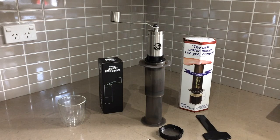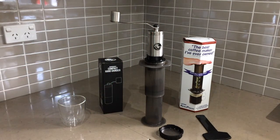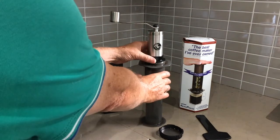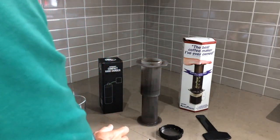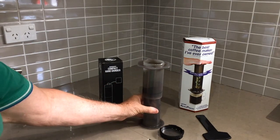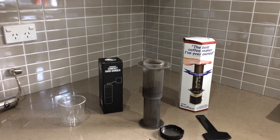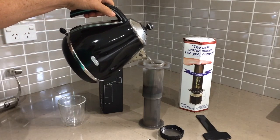Hi, Steve here from Coffee Collection. I just thought I'd run you through the inverted method of using the AeroPress with the compact hand grinder. I've already ground the coffee into the AeroPress — I'll just take the grinder out with the adapter on it. As you can see, the coffee is already in there. This is the inverted method.